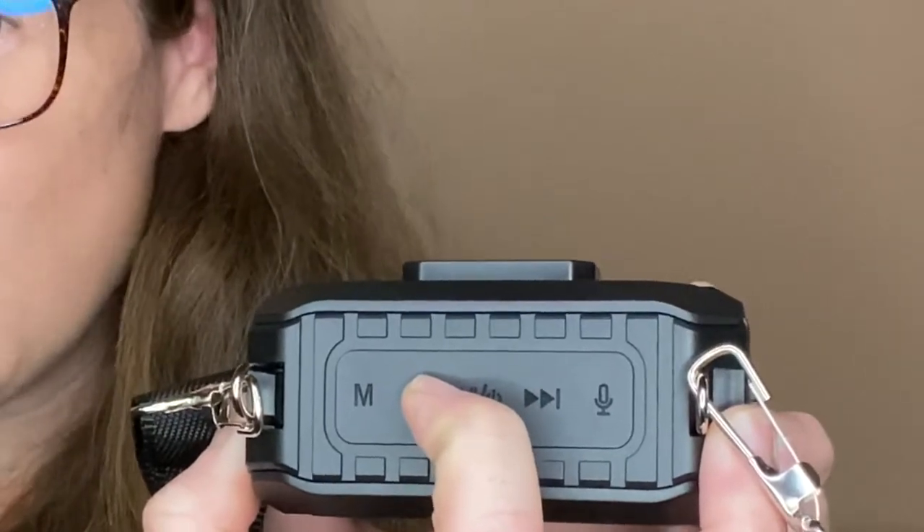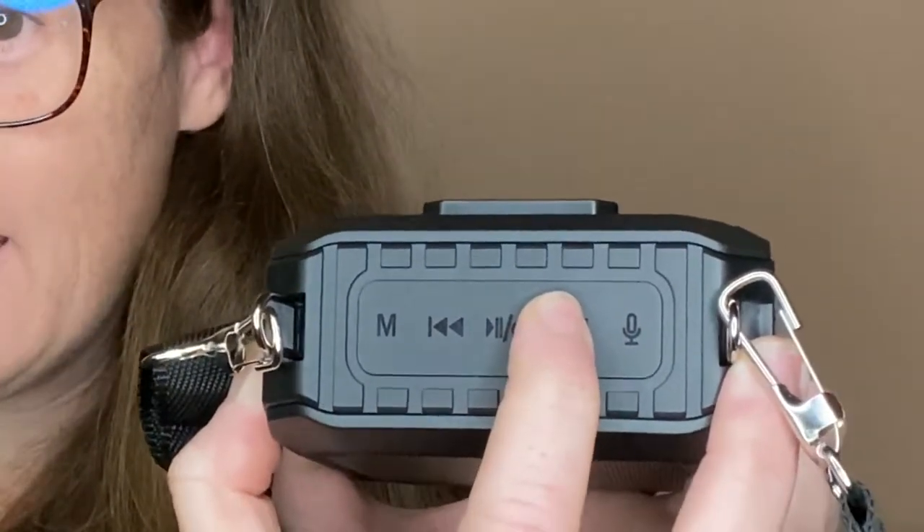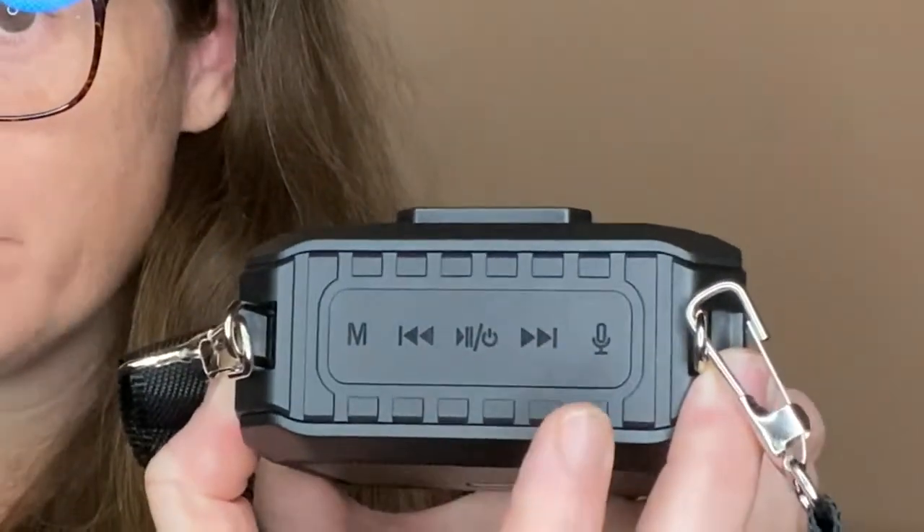To control the volume you just hold it down, and this changes the track just by hitting it lightly once. Then I can hit pause and stop it right there — pretty cool.